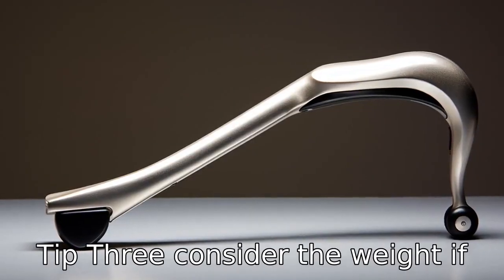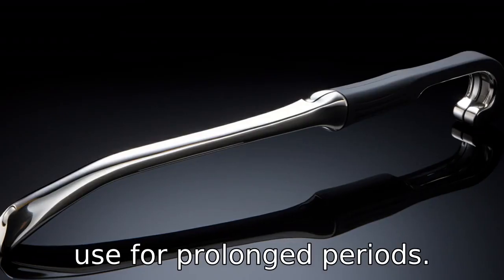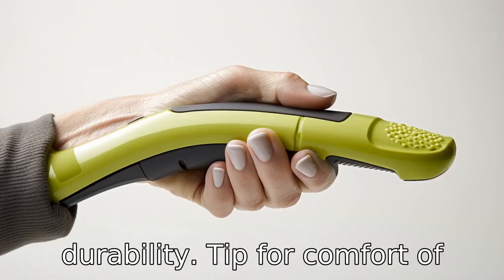Tip 3: Consider the weight. If the grabber is too heavy, it may be difficult for a senior to use for prolonged periods. Lighter models made from aluminium are ideal. However, the product should also possess durability.